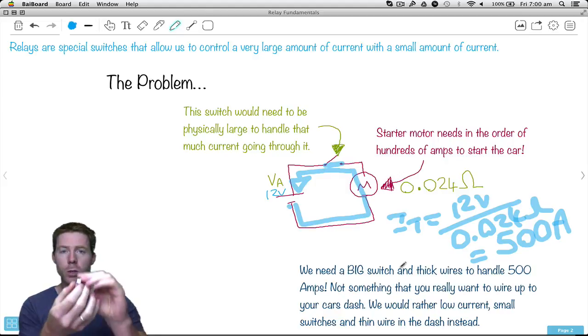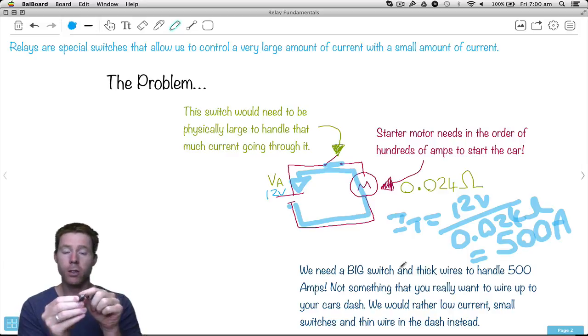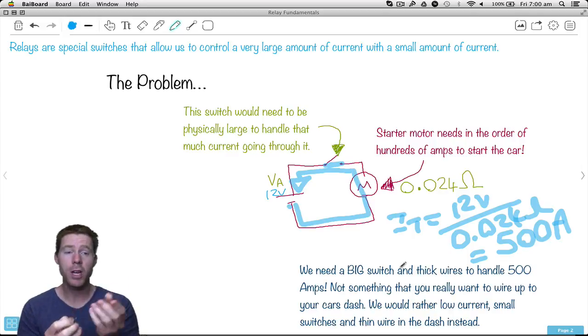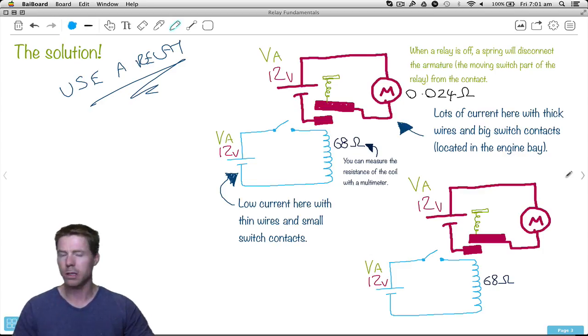Just to put it into perspective, here's one of the switches we looked at in another lecture. This one is rated at 6 amps. So this little switch can only handle 6 amps, yet we need 500. We need a switch that can handle 500 amps to start our car. Our problem is: we need a lot of current, which means we need a really big switch, but we don't want to put a big switch in our dash. We want small switches like this. So how can we fix it?